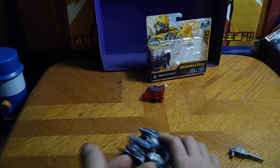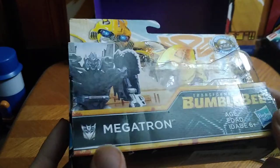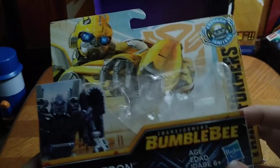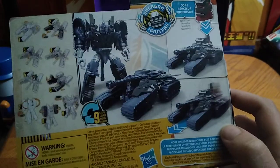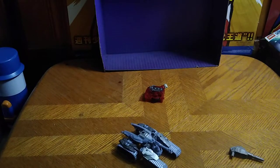Before we get down to showing off the gimmick, we're going to look at the packaging. You get some nice artwork of a Michael Bay-styled Megatron, Transformers Bumblebee Movie, Energon Igniter, and a product shot of Megatron in his robot mode. Looking very intimidating, very Cybertronian — I do love this figure.